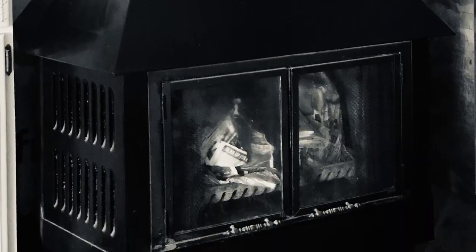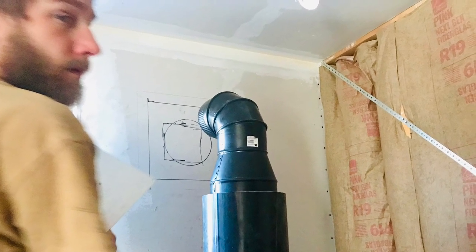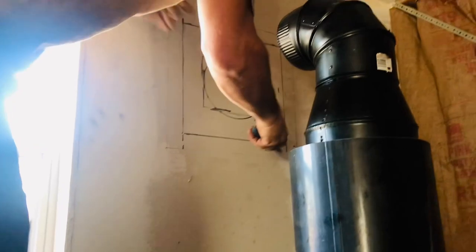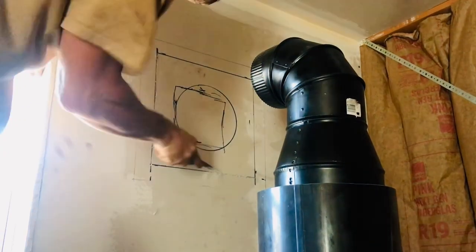With winter approaching, you can imagine all of our excitement when all of the pieces finally arrived so we could hook up our wood-burning stove. The first thing the daddy bear did was get the wall measured for cutting out the space that the wall thimbles were going to go into.